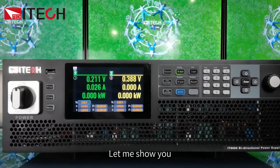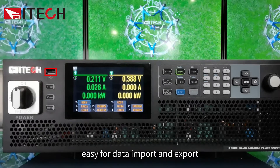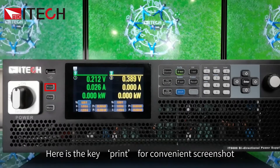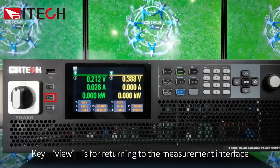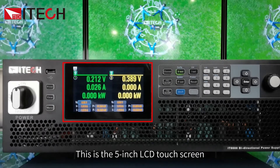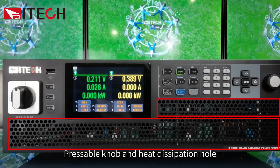On the front panel, you'll find the power on/off button and a USB port for easy data import and export. There is a print key for convenient screenshots and a view key for returning to the measurement interface. Press menu to quickly enter the menu. The front panel also features a 5-inch LCD touchscreen, function keys, number keys, direction keys, an enter key, a precision knob, and heat dissipation holes.